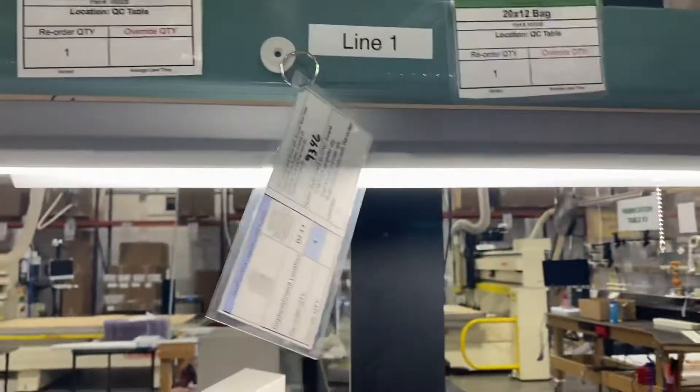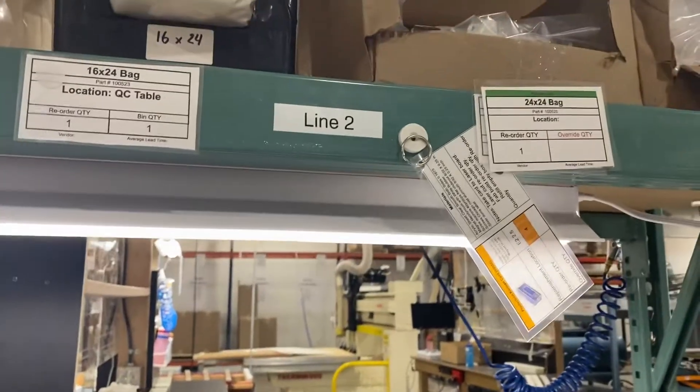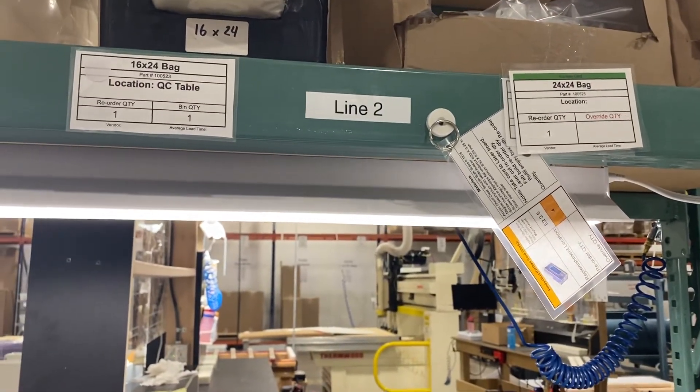So here's what's currently in progress on line one, and currently in progress on line two. Now we don't have to hunt down cards. Thanks for watching.